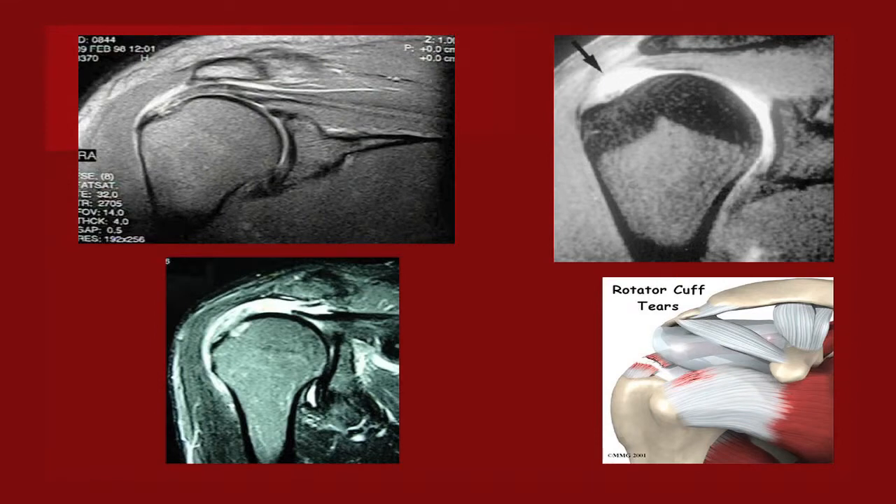Here are three MRI examples of rotator cuff tears. I don't order MRIs immediately because I find abnormalities in almost all of them, which doesn't necessarily mean that's your pathology. The top left MRI shows the humeral head on the glenoid with full-thickness tendon changes at the attachment. The muscle still looks good with no fatty infiltration, suggesting a recent tear that can be fixed. Studies show fixing tears sooner — ideally within the first three months — yields better outcomes.